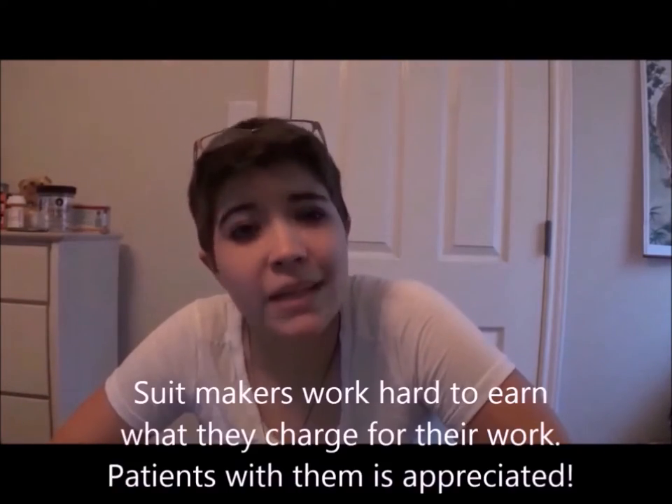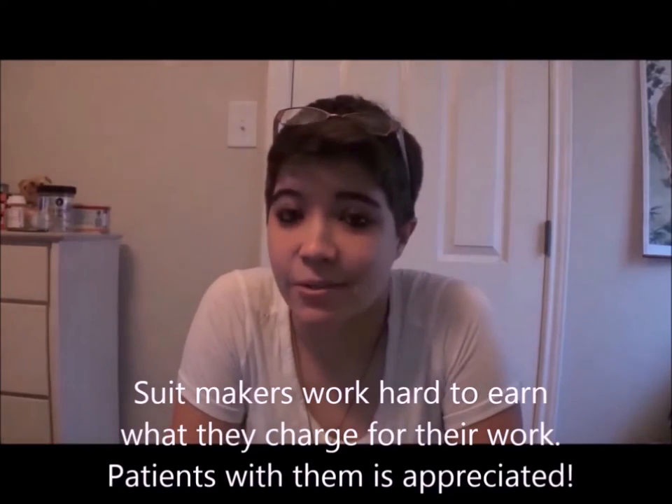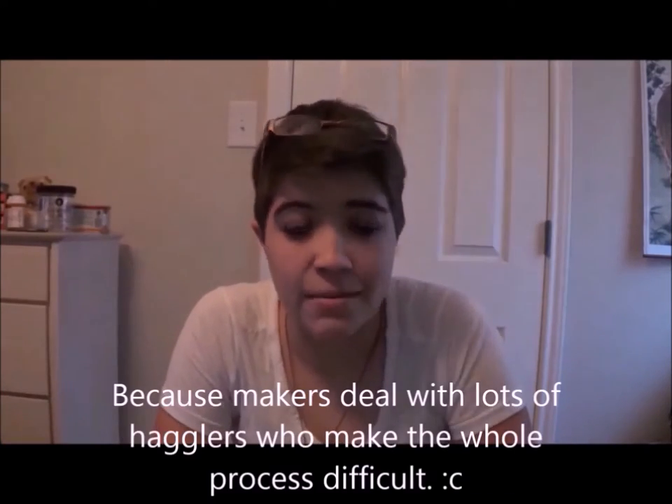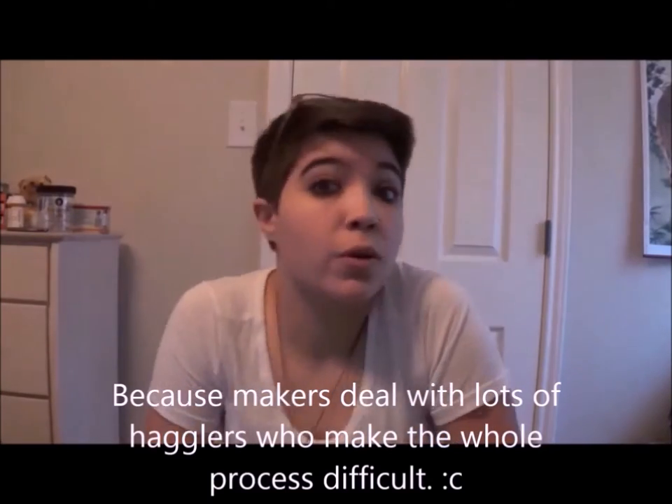This is a rough process of how someone might go about making a suit, and the methods will differ. For those of you who commissioned, please keep in mind that it can take a while to get the final product. You will see in this video why it takes so long and what the maker goes through. So don't give anyone a hard time about the cost they are asking, or the amount of time it takes — whether it's a full suit, mask, partial, or whatever. It will make things a lot easier for you and the maker. The hard-working suit makers will appreciate it that much more.